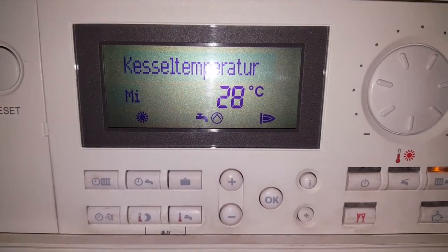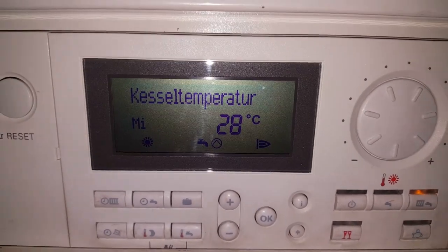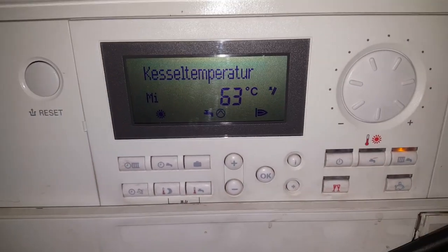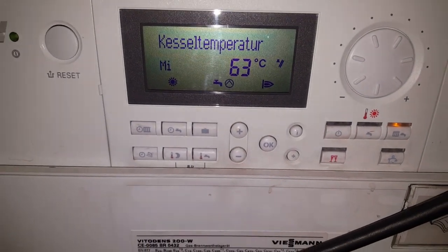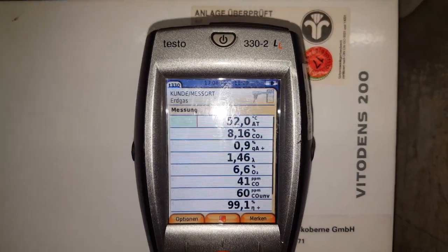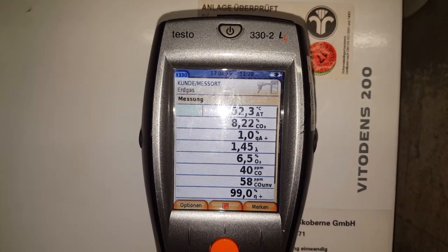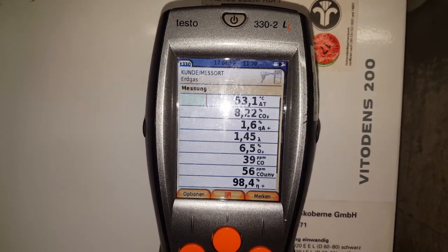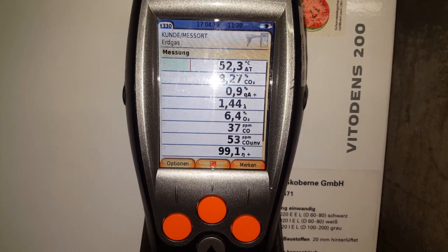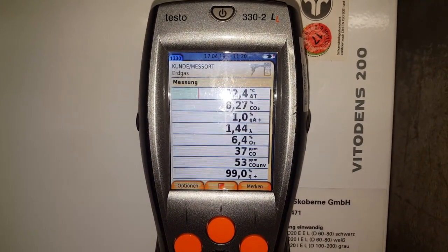The flame icon appears on the display and the temperature starts rising — the unit has started. We're running it in chimney sweep mode. At nearly 52 degrees flue gas temperature, the CO2 is 8.16–17–22 percent, and the carbon monoxide PPM value is 37 and still dropping. I can confirm: the cleaning was completely successful.